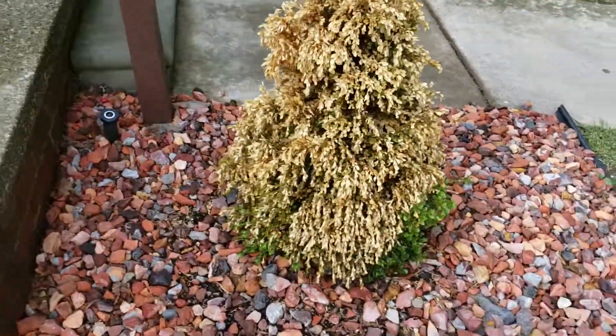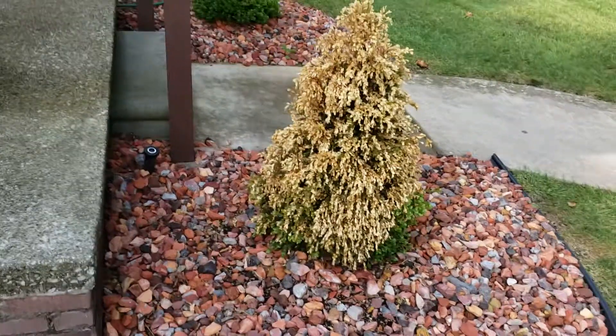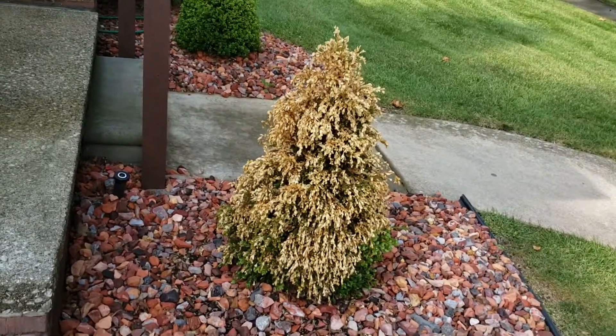We're at 1844 Grange. This thing's dying, so pop it out and bring a large pyramidal boxwood. You'll be going to Del Webb afterwards, so use some topsoil and some mulch.